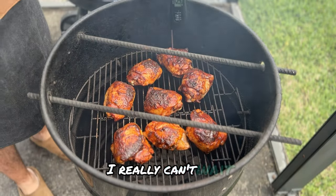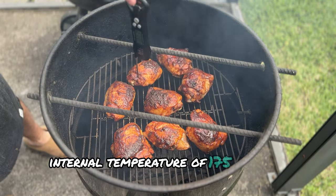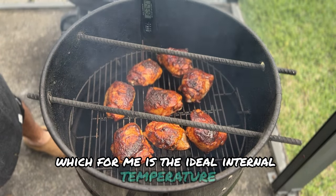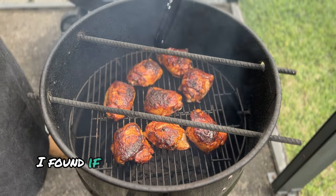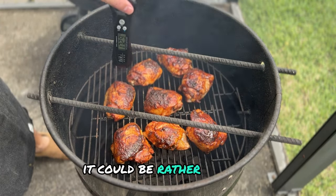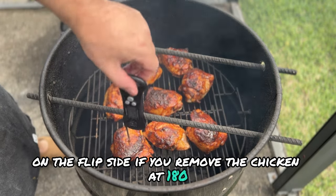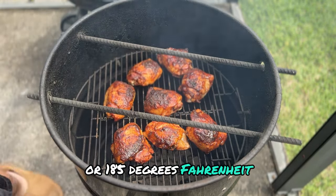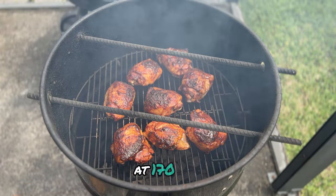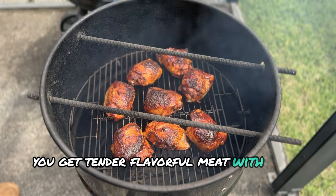It has been a total of one hour of cook time and we have reached our desired internal temperature of 175 degrees Fahrenheit, which for me is the ideal internal temp. I've found that if you remove the chicken at 165 degrees, the skin isn't crispy — in fact it can be rather rubbery. On the flip side, if you remove the chicken at 180 or 185 degrees Fahrenheit, the chicken has crispy skin but the meat is dry. At 170 to 175 degrees, you get tender, flavorful meat with crispy skin.